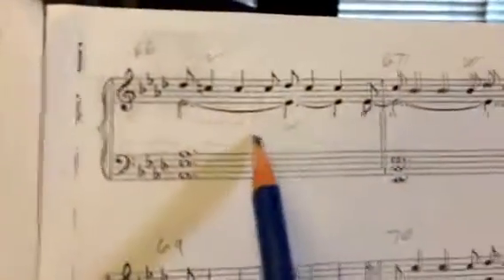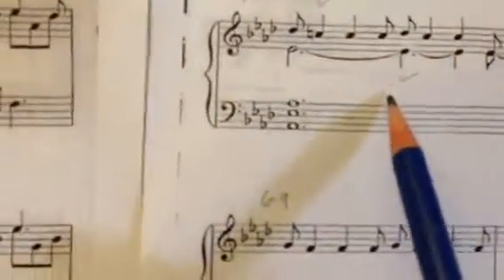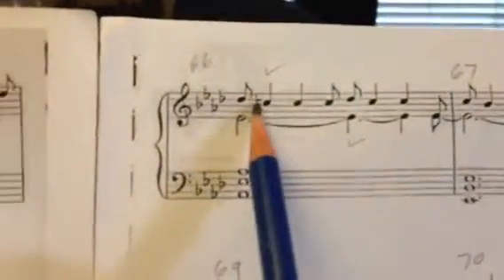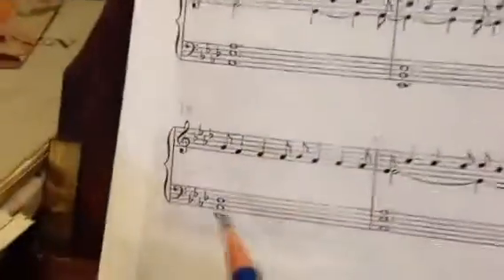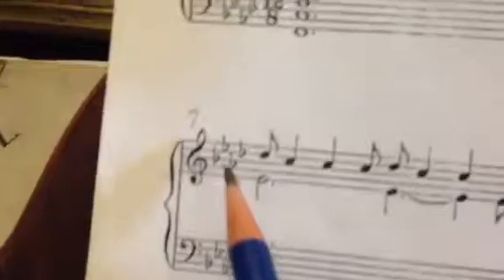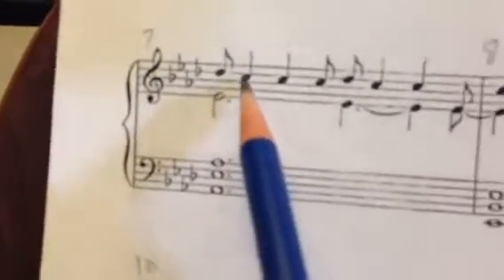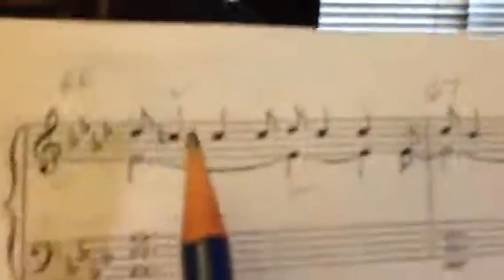In measure 66, which is similar to measure 7, there's a C natural written here, which does nothing — it's redundant. In measure 7, there's no C natural written. It's already a C natural. You would write a natural sign to cancel a previous flat or sharp, but there is none here, so it's really unnecessary. It doesn't change anything — it's the same.